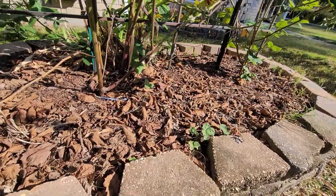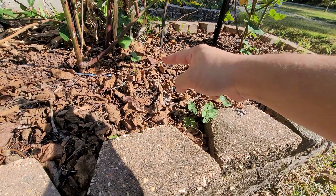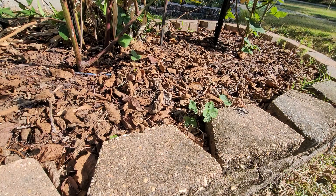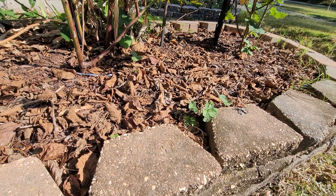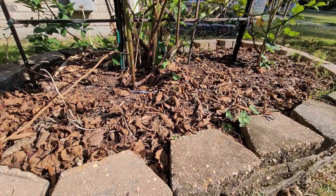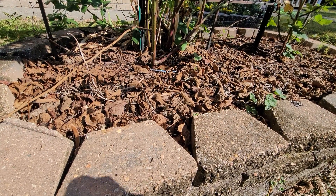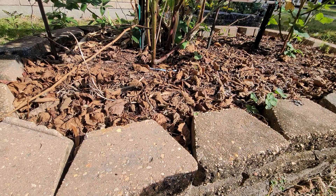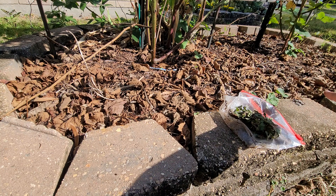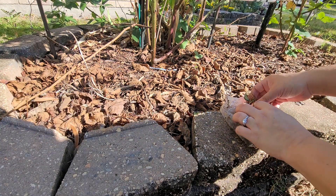I did have some strawberries growing in here — you can see there's a few, there's one over there — but they just don't seem to do very good. I'll plant them and they'll last for one season, I'll get a couple of strawberries and then that's it. They don't really tend to come back. I don't know why. So there are still a few little strawberries in here, but we're going to go ahead and put the plantain around.